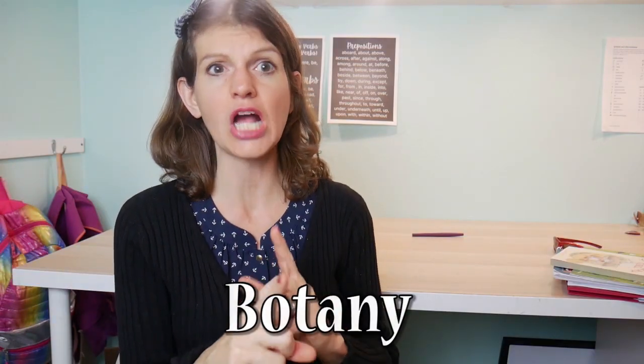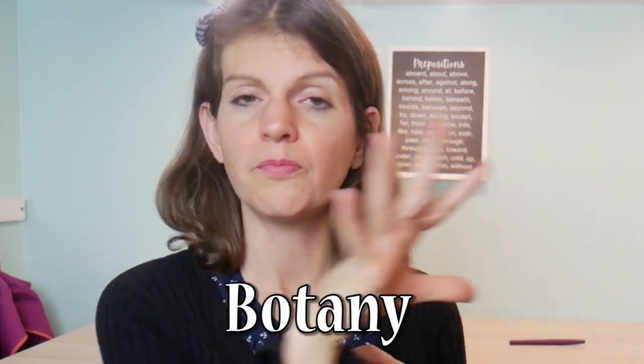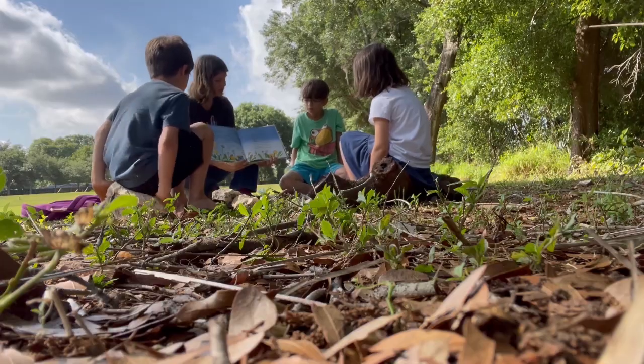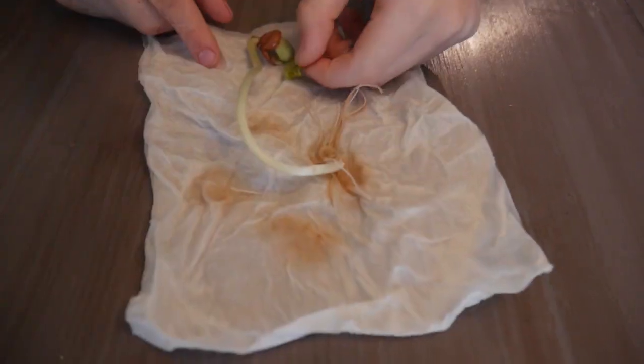The first curriculum pick is botany. We used Botany from Apologia — we actually just finished it and it was amazing. I have a video documenting basically the whole thing, but we couldn't finish the final project because it involves yard work and the homeowners association won't let us do it unless we have a fence. So I have to wait — it'll be out as soon as I get it done.